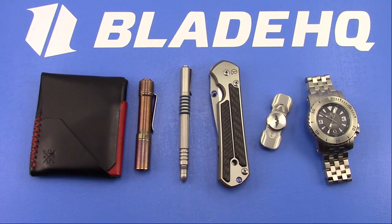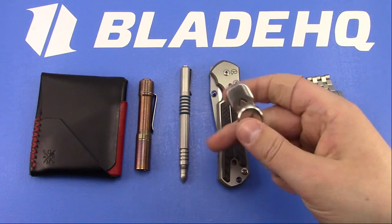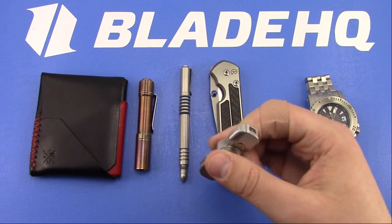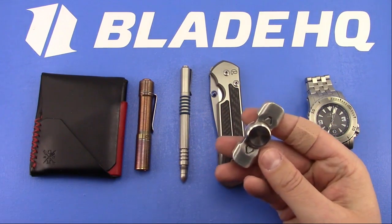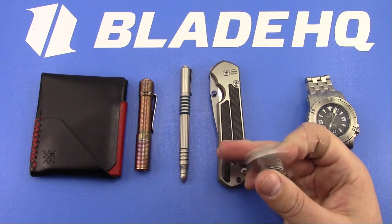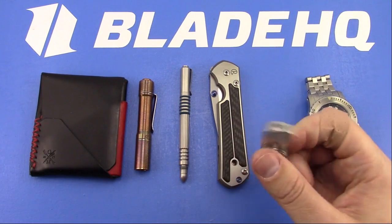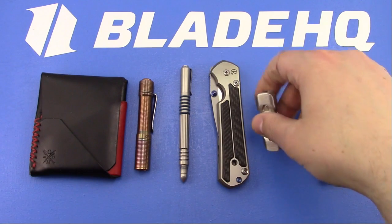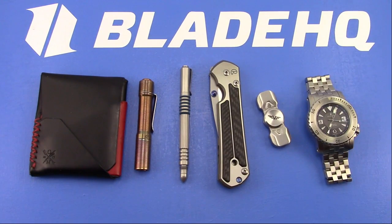Yes, Mark, I still have a fidget spinner. A lot of my time at work is spent on the phone with clients, so if I'm on a 30-minute phone call, it's all I can do to not tap my fingers or get distracted playing a game on my phone. Or if I'm in class for four hours on Wednesday night or eight hours on Saturday, it keeps me sane.